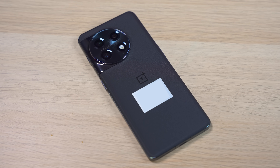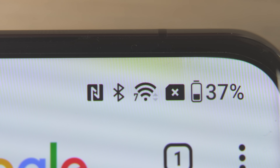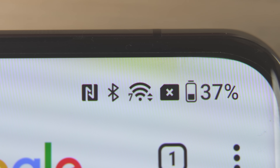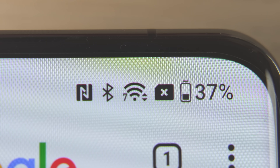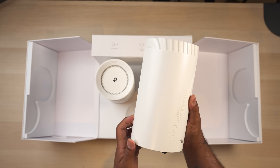This system is so bleeding edge that there are only a couple of wireless devices that can take advantage of its capabilities. In order to test it I'm going to be using a OnePlus 11 5G, which actually has Wi-Fi 7 built in and is honestly the only phone I know of that has this technology right now. Now before I show you what this thing can do, let's take a quick look at the design.